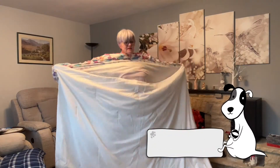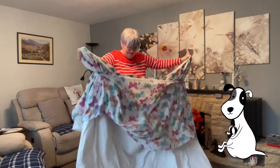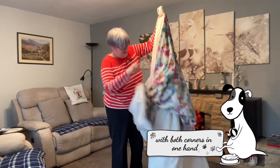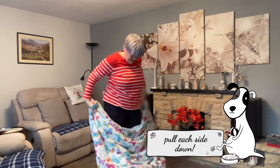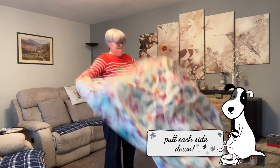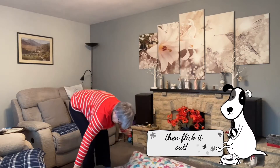And then you go. It doesn't always flick straight away — you just pull it down and then you flick it out. And your duvet is covered. Ta-da! Two ways to do your duvet cover. But which way is best? Let me know. See you next time. Bye.